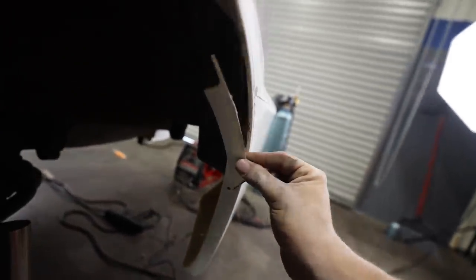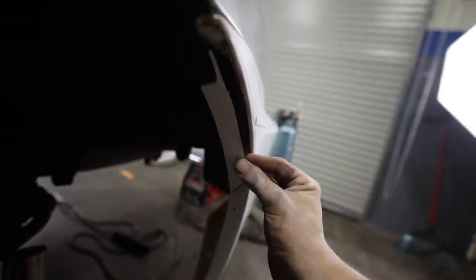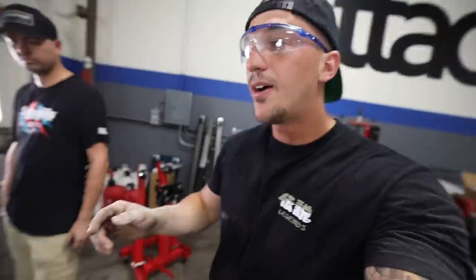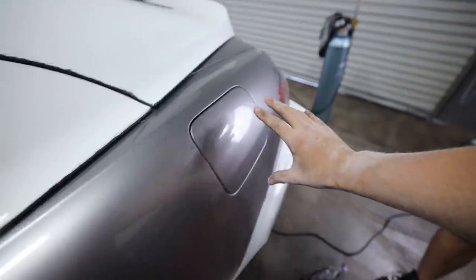I went ahead and clearanced the rear bumper back here because in order to fit the wider tires and wheels in the rear, this is going to have to be cut off. We might even have to cut a little bit more. Based off of what we did when we actually rolled the fenders, we went ahead and matched that to the Spoon bumper. That's done. And now Tim, we got the over fenders! They're actually super sick because they pretty much cover up this entire rear quarter panel.